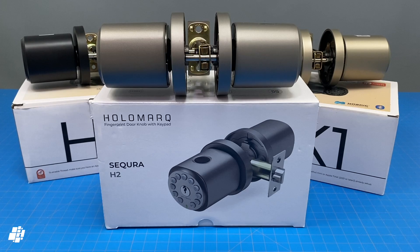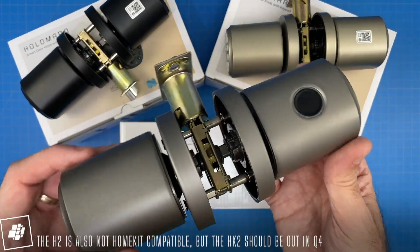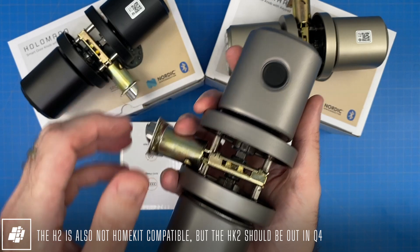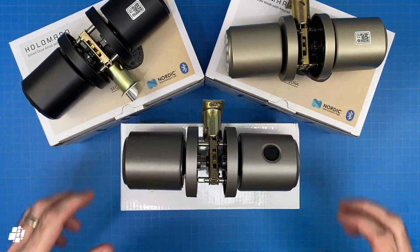Holomark also make the H2, which is also a non-smart lock and looks almost identical except for the fingerprint sensor mounted on the top of the handle. I've tested this out for a while and the sensor is super fast, so hopefully the HK2 with HomeKit will be with us later this year.